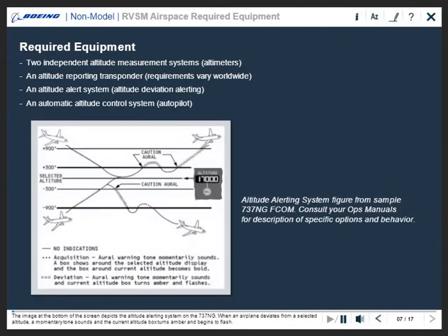The image at the bottom of the screen depicts the altitude alerting system on the 737NG. When an airplane deviates from a selected altitude, a momentary tone sounds and the current altitude box turns amber and begins to flash.